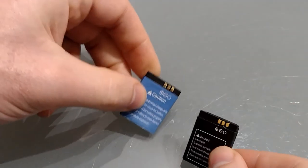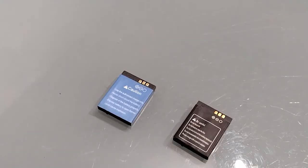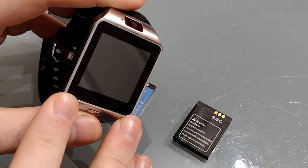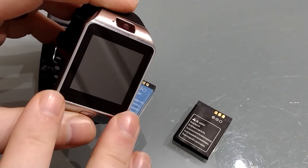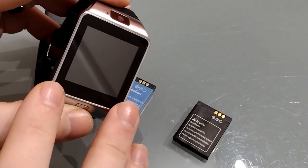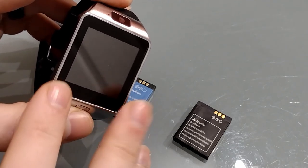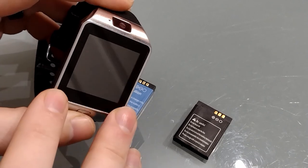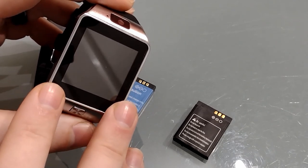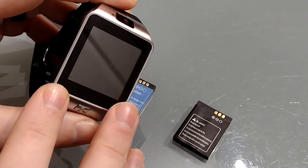Battery life is actually pretty good — it'll last about 36 hours in standby. If you're playing music through the speaker it'll run for about an hour and a half, and if you're making phone calls it'll last about an hour. As an emergency phone it works very well, and if all you're doing is sending the odd text and making a short phone call, you've definitely got all-day battery.